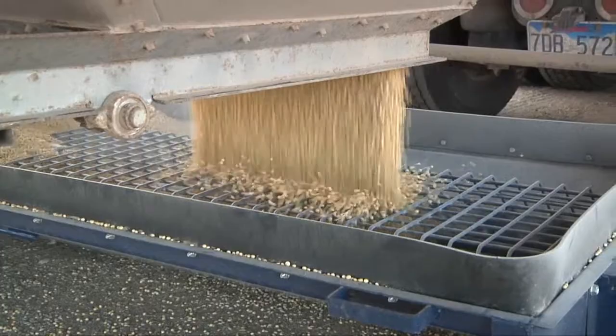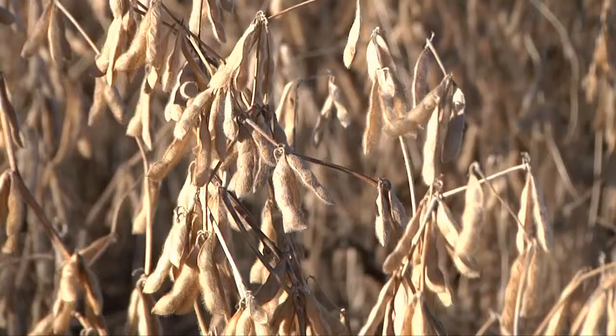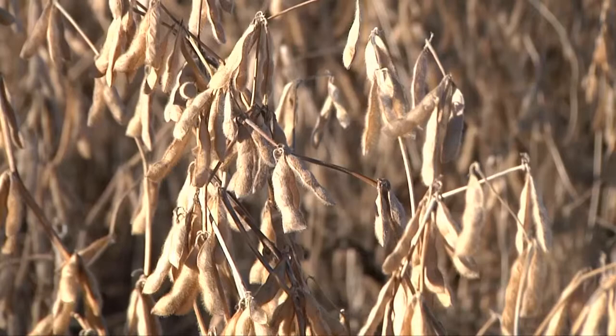However, he says there's no silver bullet for higher soybean yields. It's a combination of things, and all farmers do use different operations on their farm for soybean production, and there's got to be something in there for everybody.